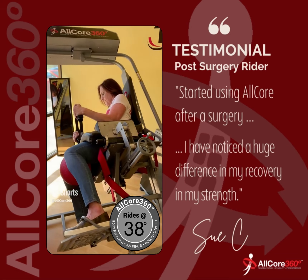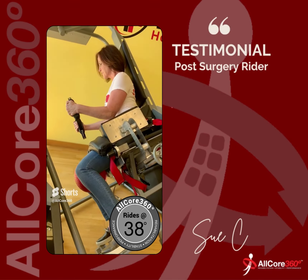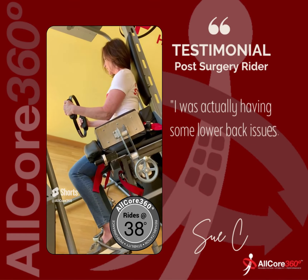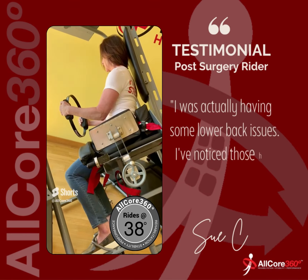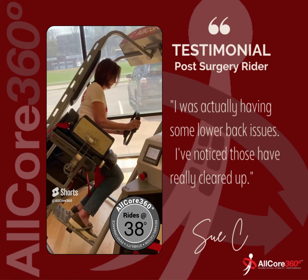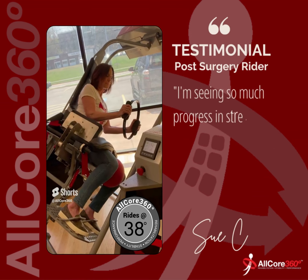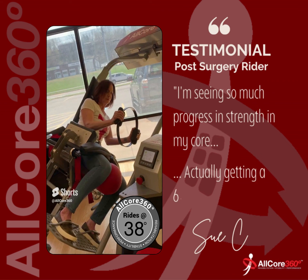I have noticed a huge difference in my recovery and my strength. Because my arm was so limited, I was relying on my core, and I was starting to notice I was actually having some lower back issues. I've noticed those have really cleared up. I do spin, and I've noticed a huge difference there as well. I continue to do the AllCore 360.